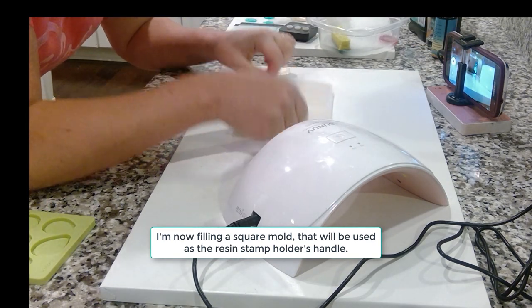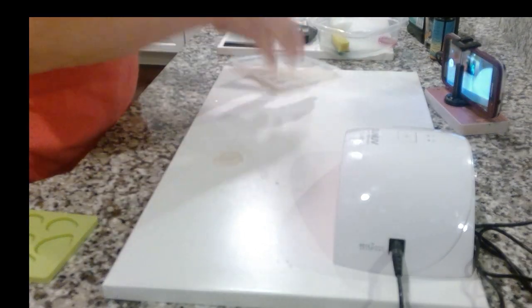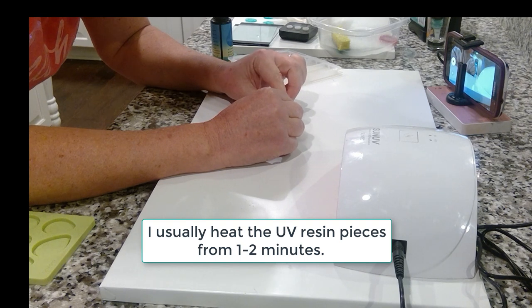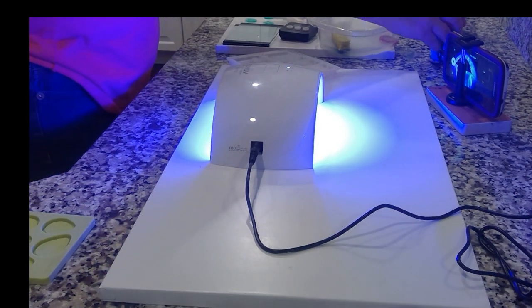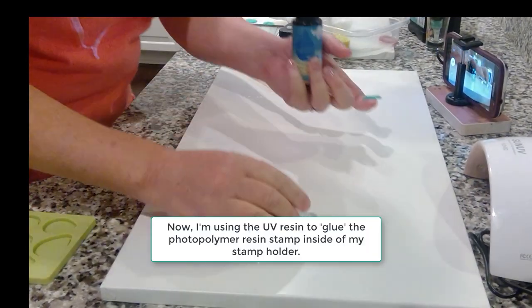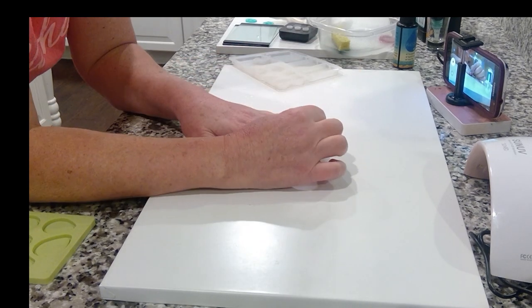Now I'm filling a square mold that will be used as the resin stamp holder's handle. I'm also using the UV resin to glue the handle to the stamp holder. I usually heat the UV resin pieces for one to two, sometimes even three minutes. Now I'm using the UV resin to glue the photopolymer resin stamp inside of my stamp holder.